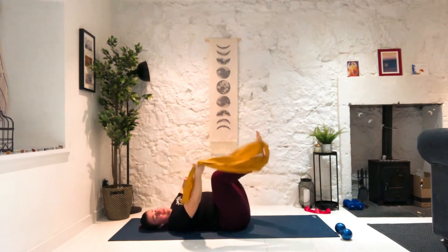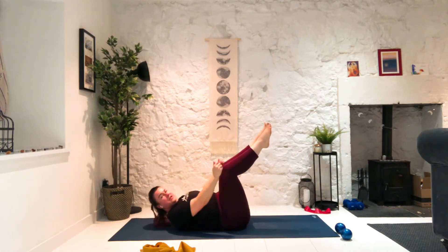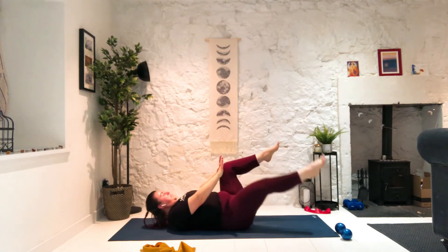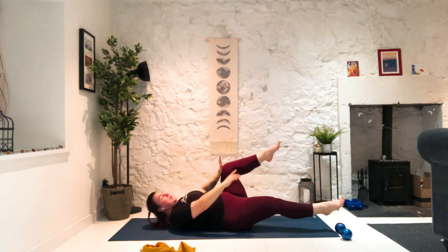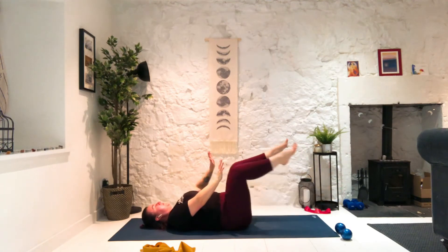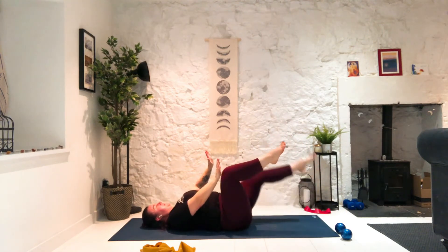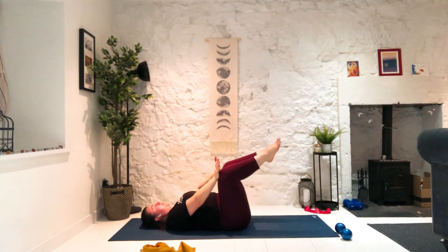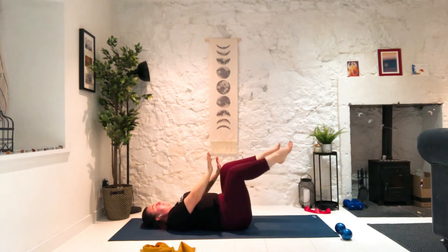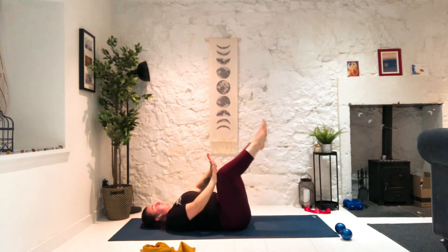Now without the band — take the band off to the side. Option one: keep head and shoulders down. Option two: just a little lift to get on the tips of your shoulder blades. We're going to take our hands against our knees, just above the knees, and take one leg long while the other one is pushing against our hand. You can do this with your head and shoulders down — all we're doing is resisting the leg that's pushing against the hand. Kick and switch. Five, four, three, two — and release.